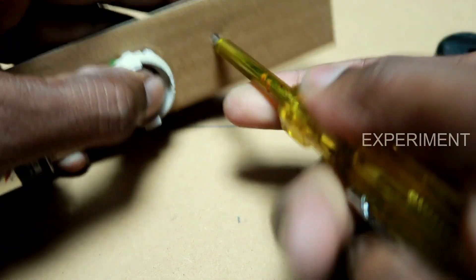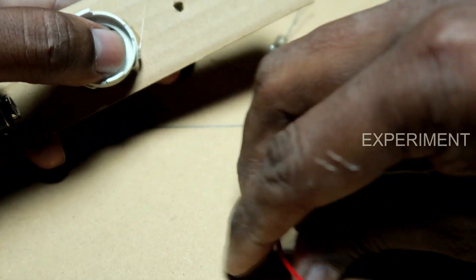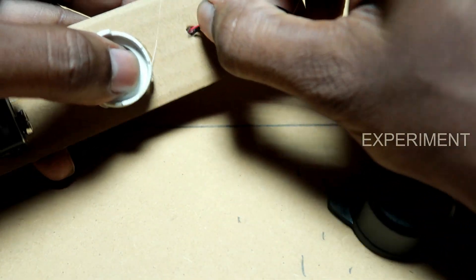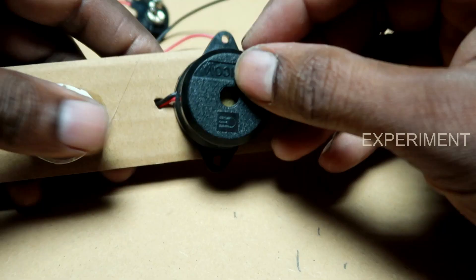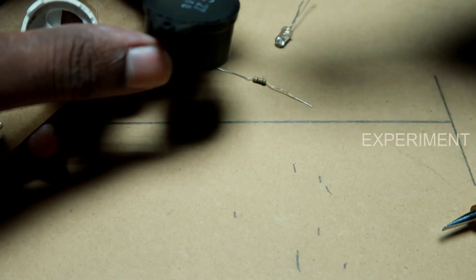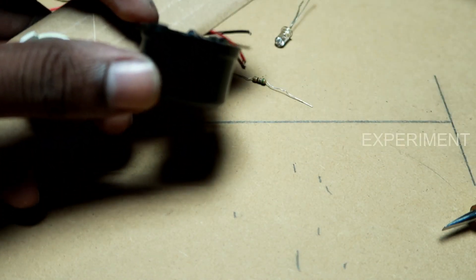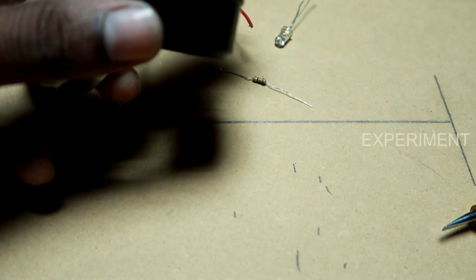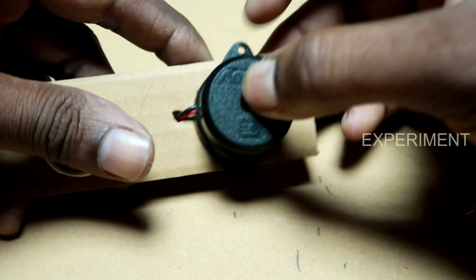We will fix the bussar to the back. We will fix the bussar.